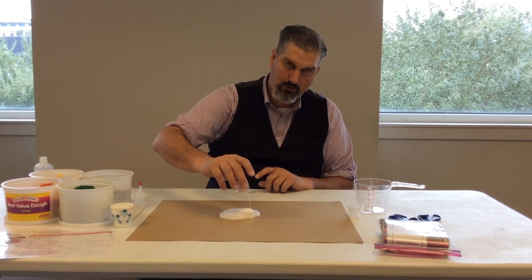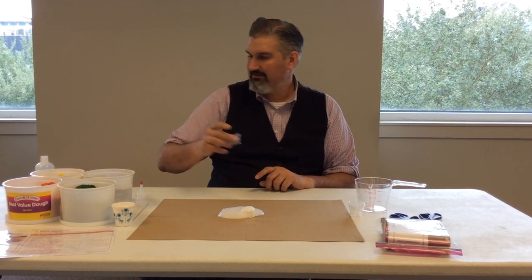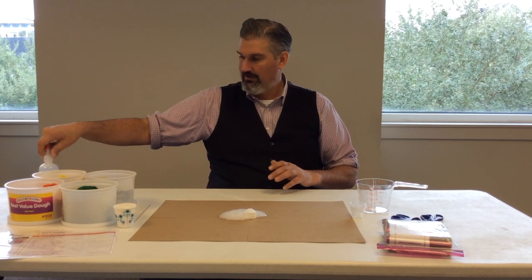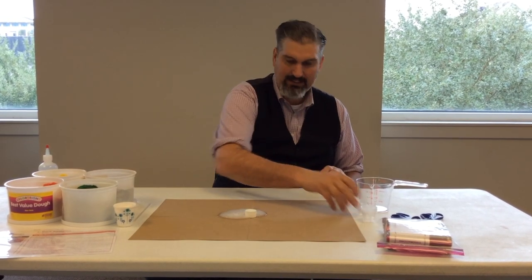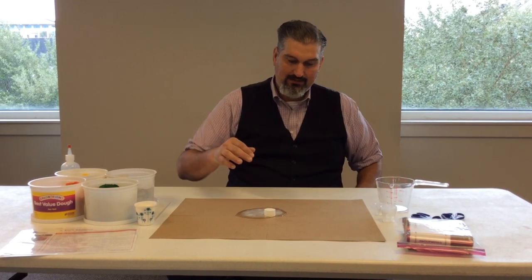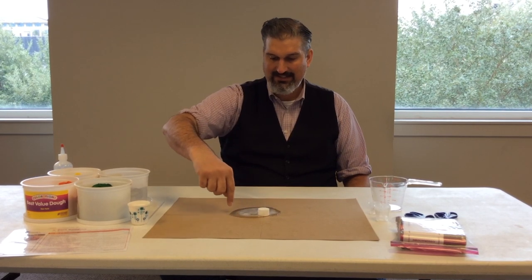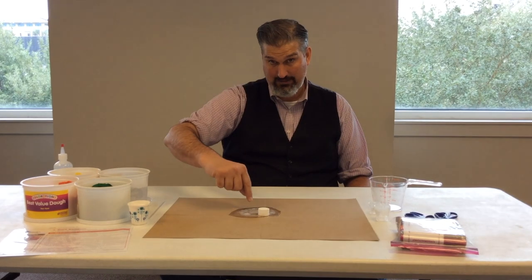Then you're going to pour the vinegar into the baking soda and cause a volcanic eruption. You want to pour it all in, kind of slowly. Now this is where it's going to take a minute — you have to let it settle. Make sure the kids don't start to do anything immediately. Let all the bubbles go away. Now observe where the volcano erupted — it kind of erupted in this area, going out the furthest this way.